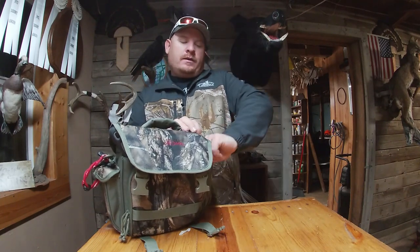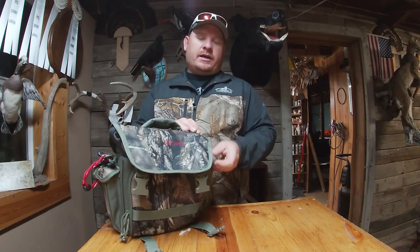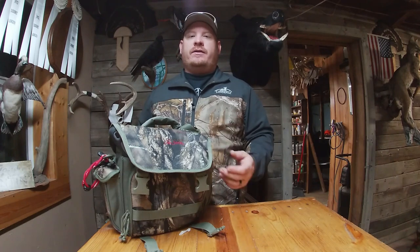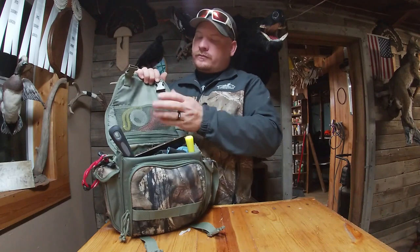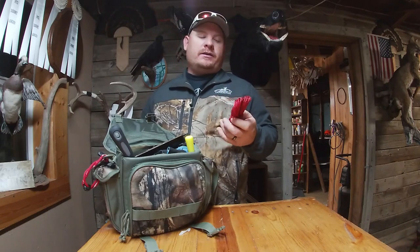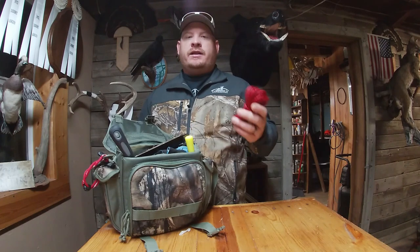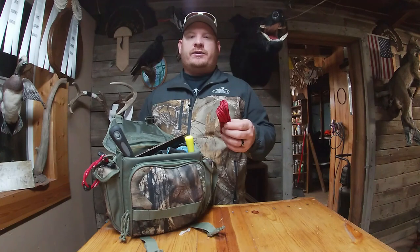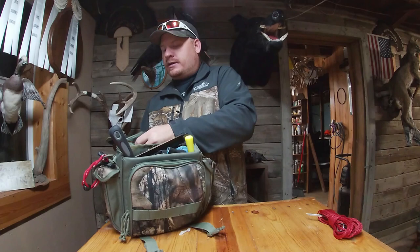On this side I have fishing line — just some extra Power Pro 100-pound. There's not enough to spool a reel, but if I needed to make a leader or anything like that I have it. In this little mesh pouch I keep a stringer. We don't ever keep any of the spoonbill, but sometimes people come down for the first time, they catch a fish and decide to keep it, and they need a stringer to keep it in the water alive.